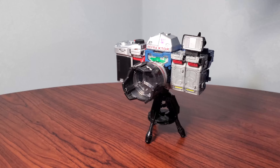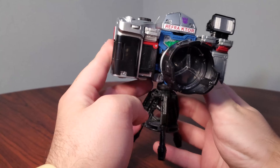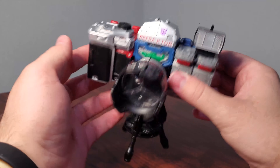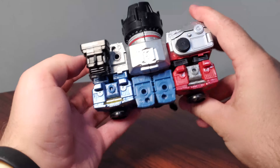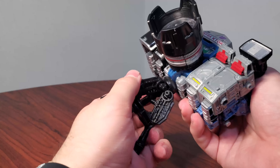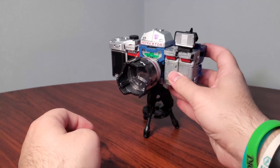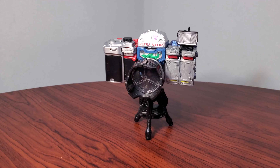We're gonna start with Refractor. I picked this up earlier this year in a trade, and it was a really good pickup. I'd never had this mold — the Siege Reflector mold — and to get it in the box set was really, really nice. It has this great little camera mode, and it fits in on my Diaclone shelf, which still isn't done. Siege Box Set Refractor, starting us off strong.